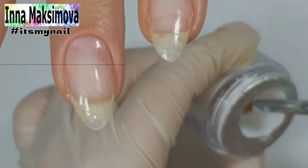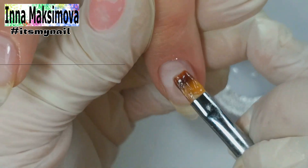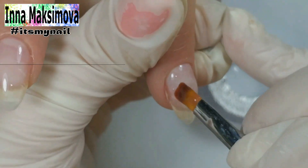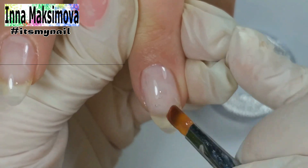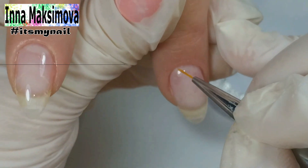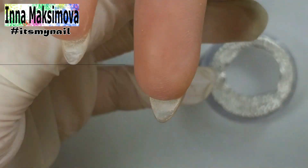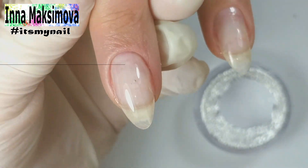I collect a drop, put it in the apex zone and spread the material over the nail surface. I turn the hand with the nail down so that the gel flows from the sides to the middle.